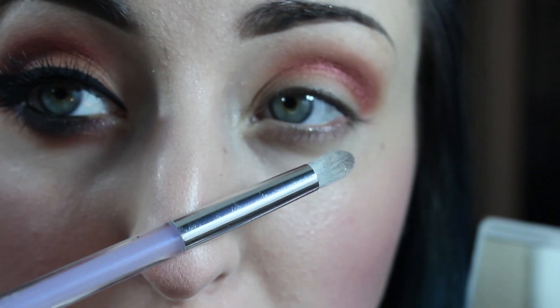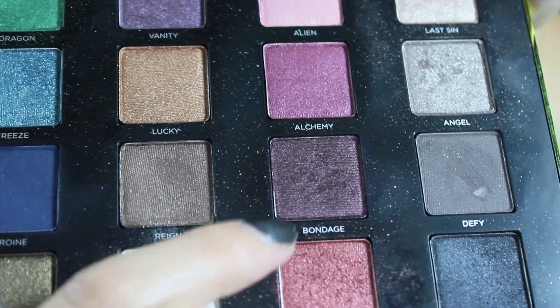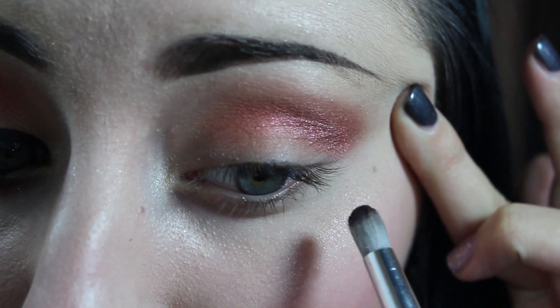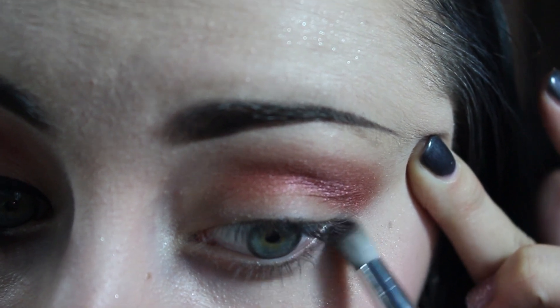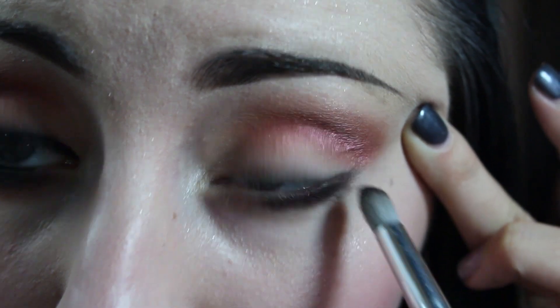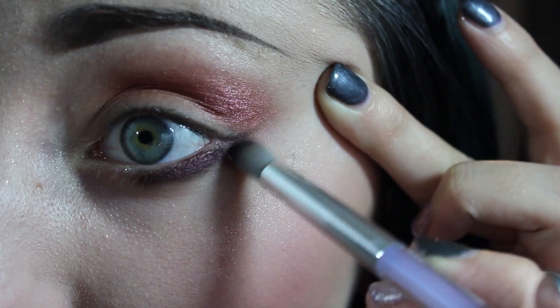Next, I'm going to take a bullet crease brush and the color Bondage from the Urban Decay Vice 3 palette and apply this to the lower lash line, then kind of just blend it upwards as well.